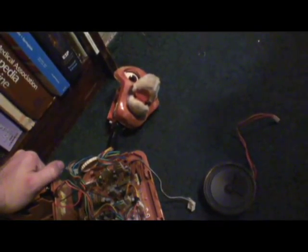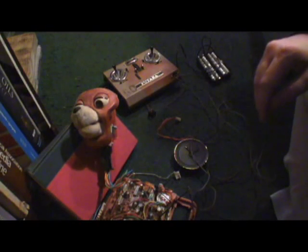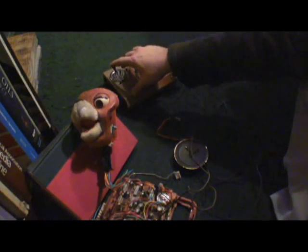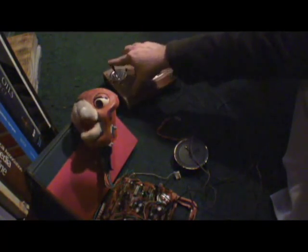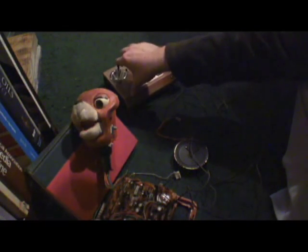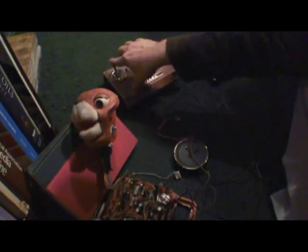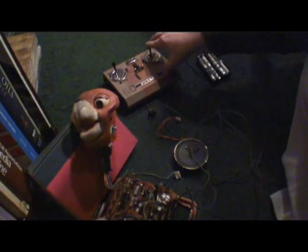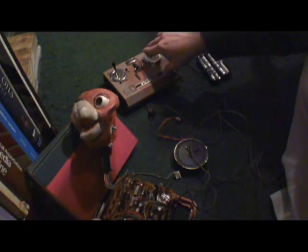Yeah, there we go. I'm going to squeeze it. And now I have to do a combination. Let's take a little bit of one.